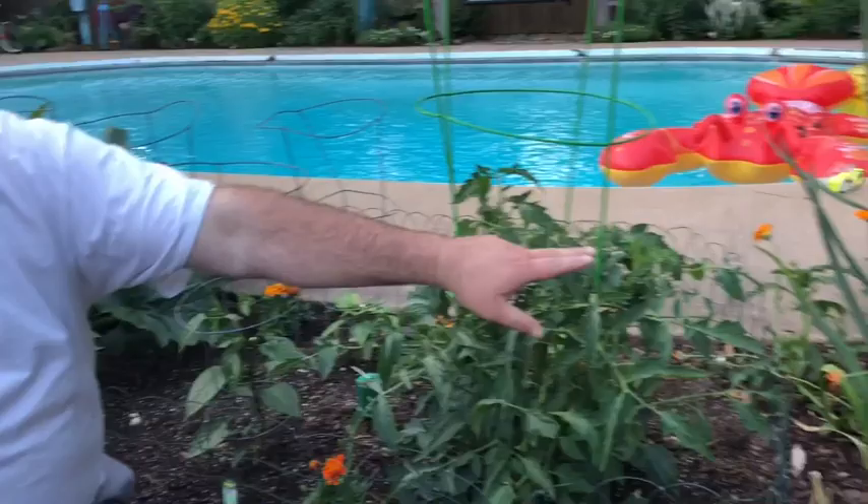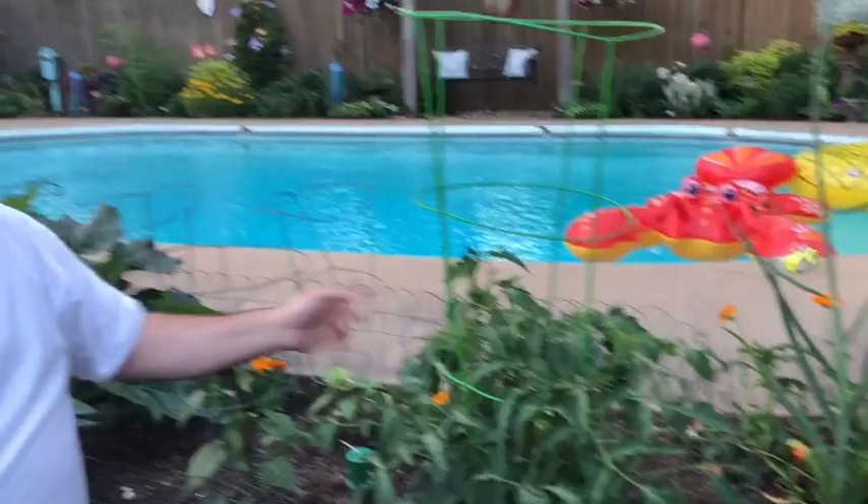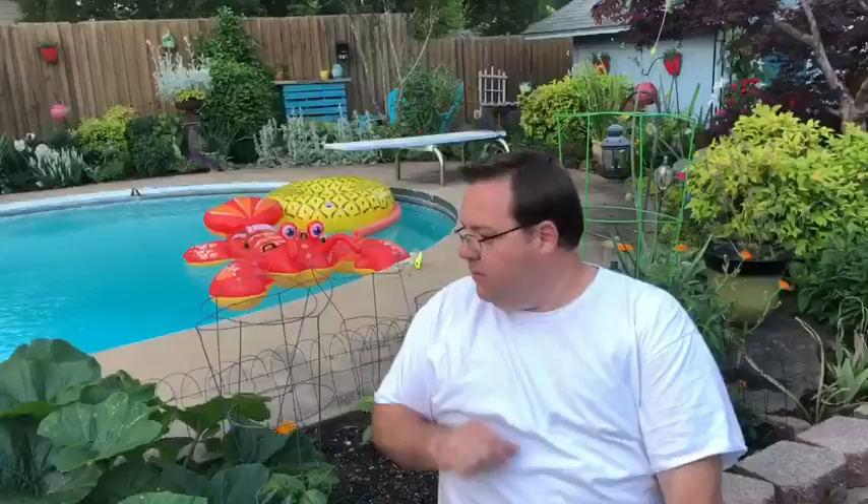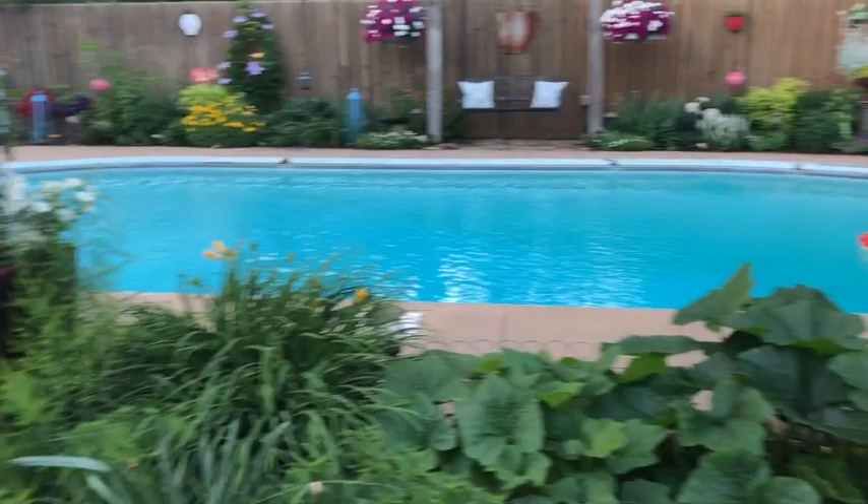Here I have leeks growing on the edge, a tomato, basil, jalapeño peppers, bell peppers, banana peppers, celery, and I have zucchini and squash. I also have asparagus growing on the edge.